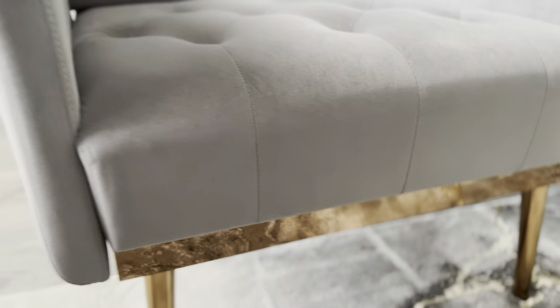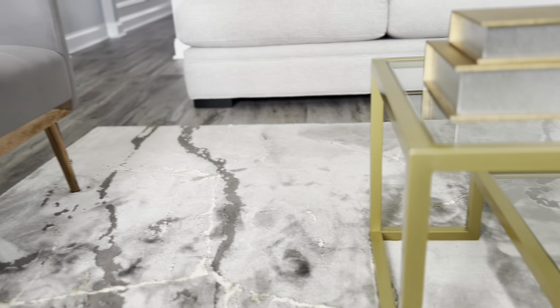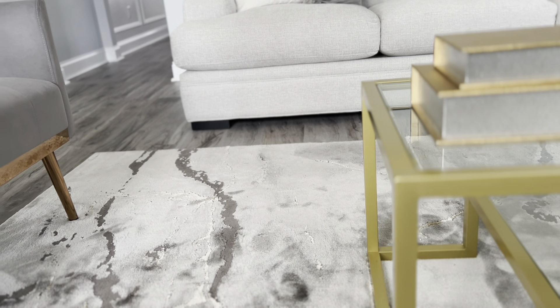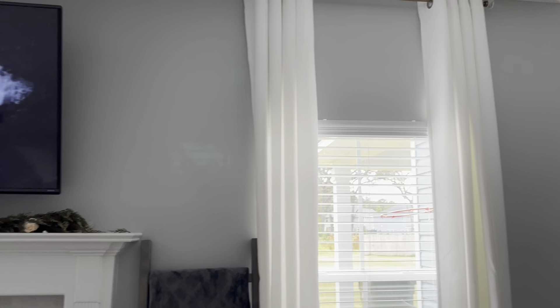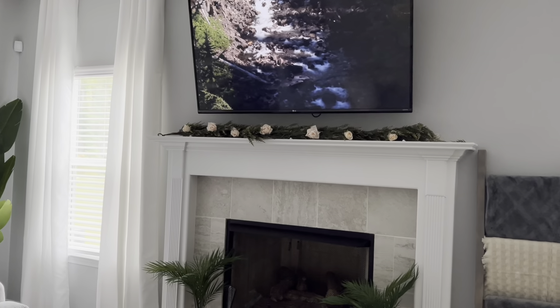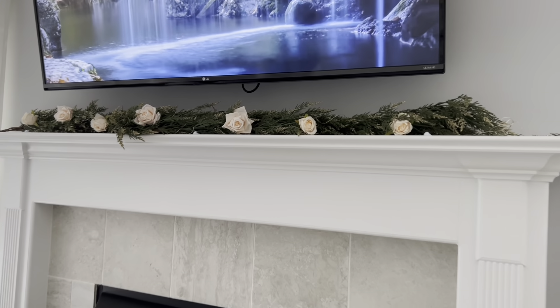My husband suggested covering the fabric part before spray painting the chair legs, but I'm scared I'd get paint on the fabric, so I'll leave them alone. If anything, I'll spray paint the table a different shade instead — I know I can't mess up the frame, but I don't want to risk getting spray paint on the chair fabric. The curtains are from Amazon and the curtain rods are from Big Lots.